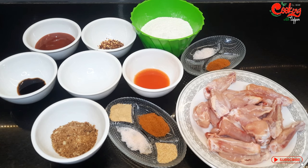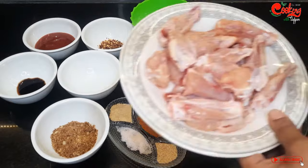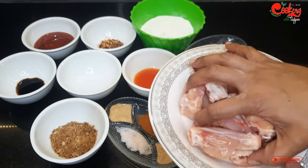I have a recipe for restaurant style barbecue here. I have half a kg of chicken wings.